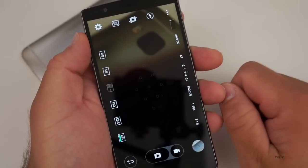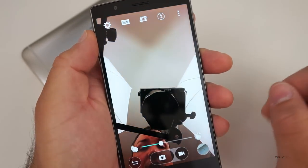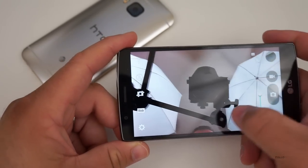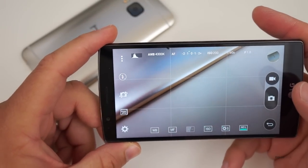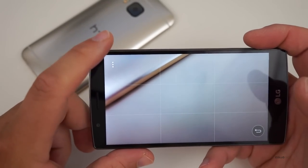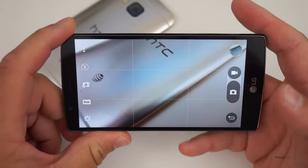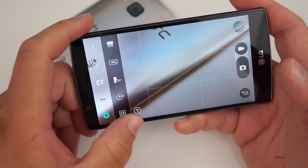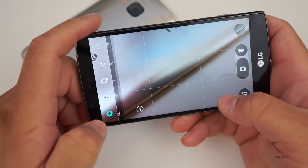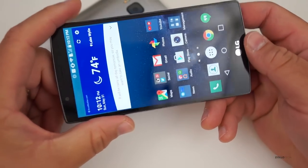The front-facing camera is an 8 megapixel camera as well — pretty impressive. If you don't want manual mode you can go back to auto, or even go to simple mode and just snap a picture. For video recording there's 4K video recording, and you've got options like a rule-of-thirds grid. It's really nice.